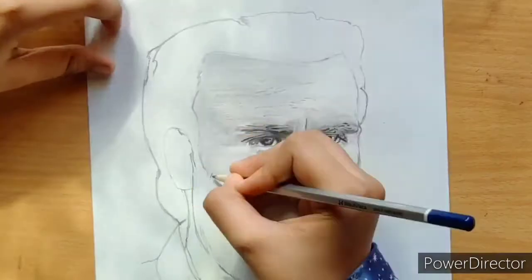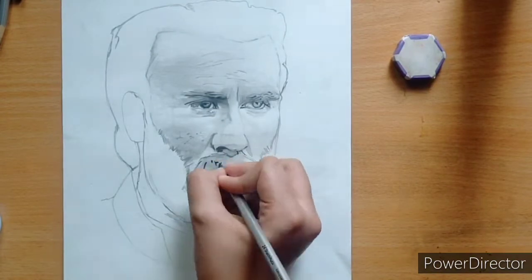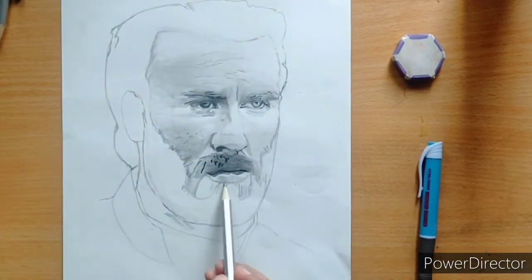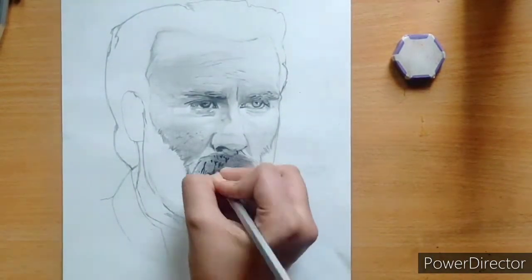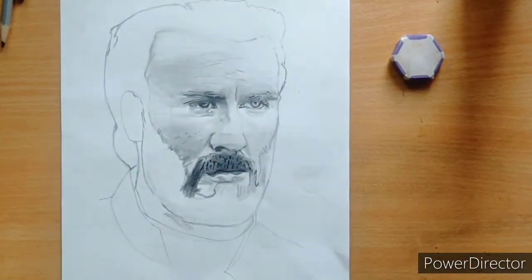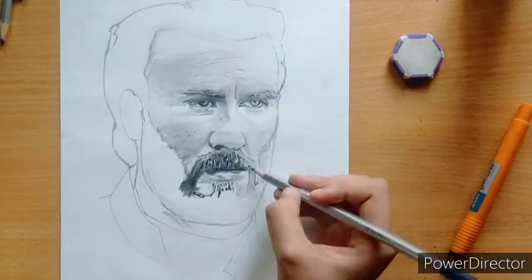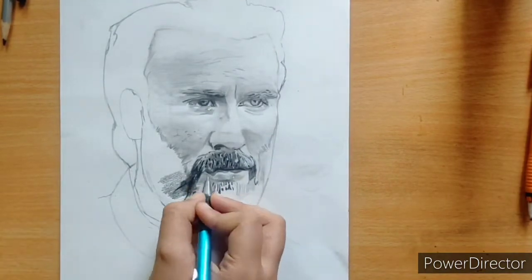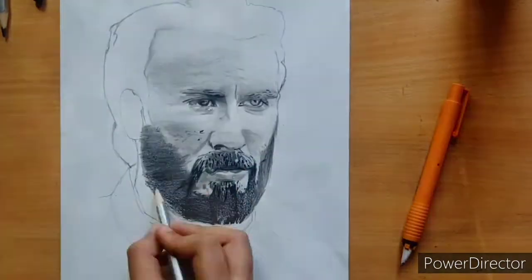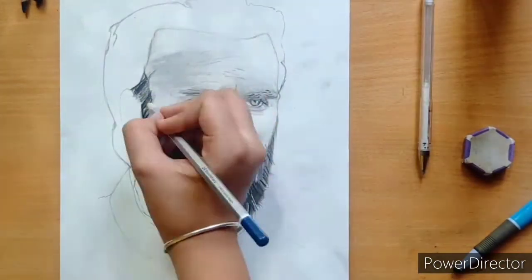I was drawing very lightly at first. I had to use light and dark layers — I made all the layers and highlights. Then I took the dark layer and made a similar layer. I didn't need to erase the areas; I just needed more light in certain spots to balance the dark layer.